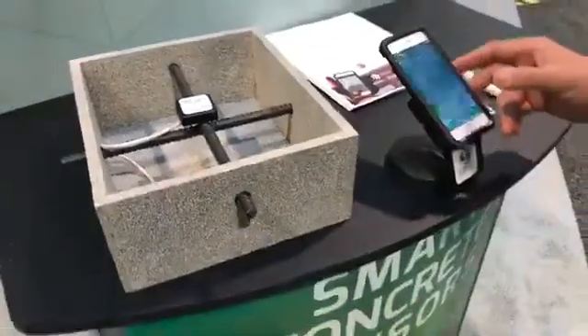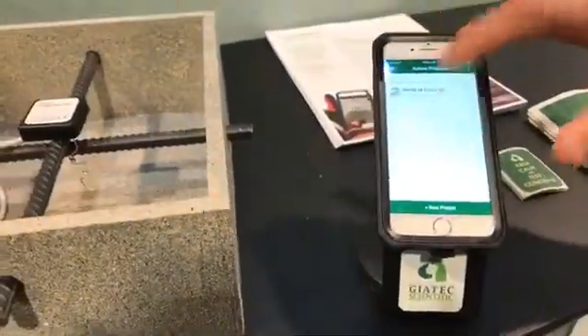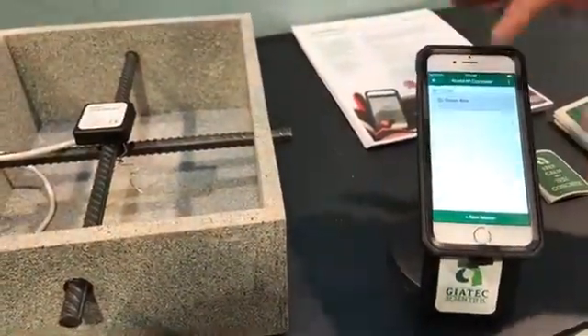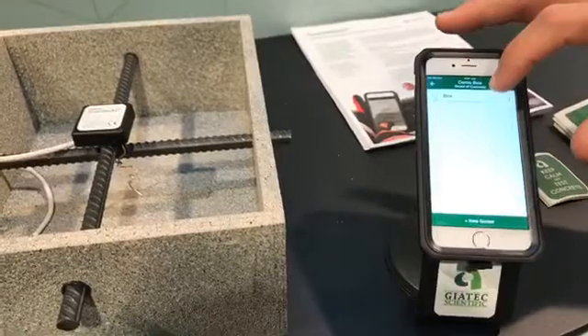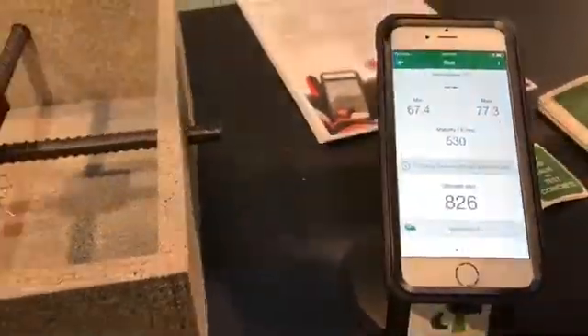Once you've got that in, we come over to our easy-to-use app. You set up a project on the app — here we've got our World of Concrete project. We have a look at our demo box, open it up, there's my demo box sensor, and when I click on that what I'm achieving is downloading all the data that this has recorded.